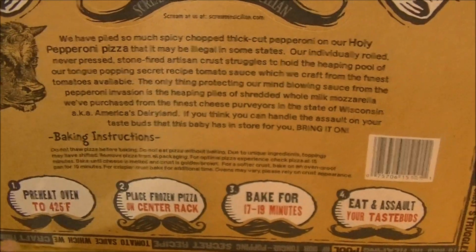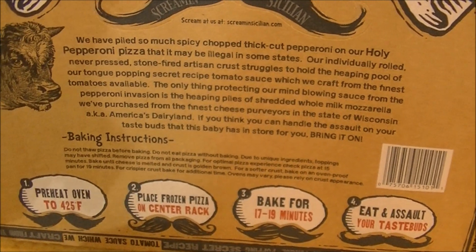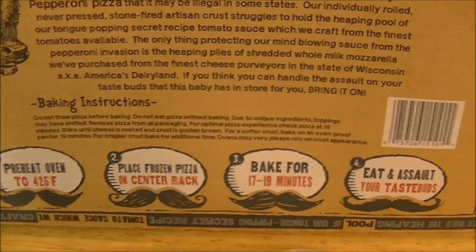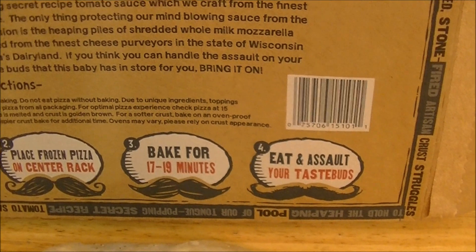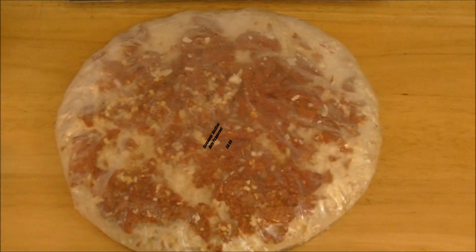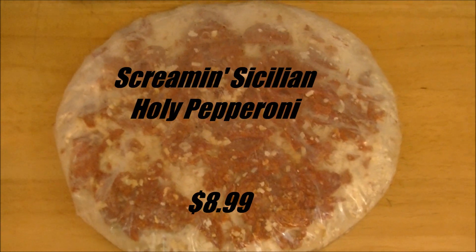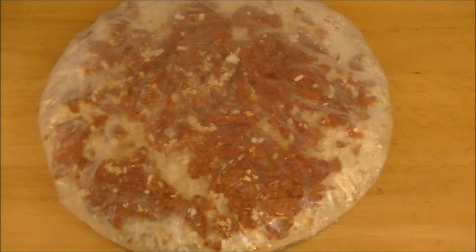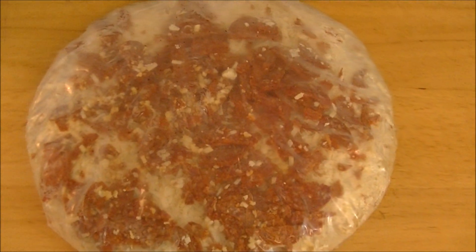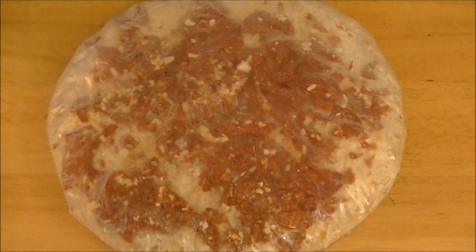I am going to be preheating my oven to 400 rather than 425, for reasons already documented. They want you to place the frozen pizza on the center rack and bake it for 17 to 19 minutes — we'll be checking it after about 12, trust me. And there it is, ladies and gentlemen, still in the wrapper. When I saw all those pepperoni in the mouth area of the box, I figured they had slid down. No — they are still all over this pizza. There is tons of that rough-cut pepperoni all over it.